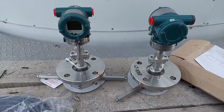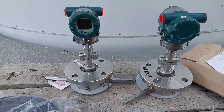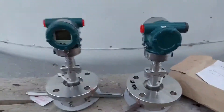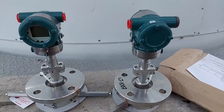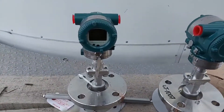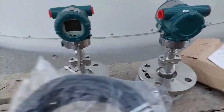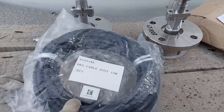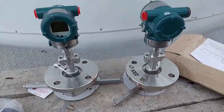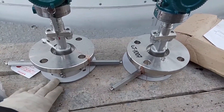Hello, my friends. Today I will install Yokogawa membrane type level sensors. Here you can see two sensors combined into one. This one will be installed on the lower flange at the lower level, and this one, with the display, on the upper one. They are connected to each other by a cable that comes with the kit. The cable length is 15 meters — it cannot be shortened, as it is factory assembled.